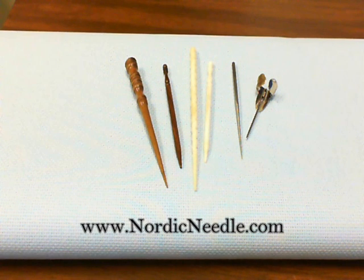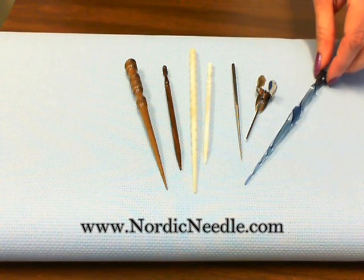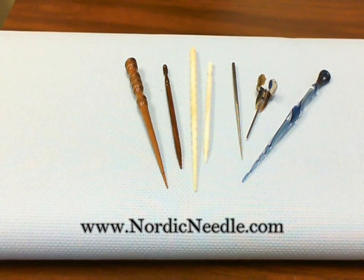If you work a lot with silk ribbon, then a glass laying tool may be your best choice. The silk slides smoothly over the glass where it may snag on some other types of materials. Here's a very pretty glass laying tool we currently carry.